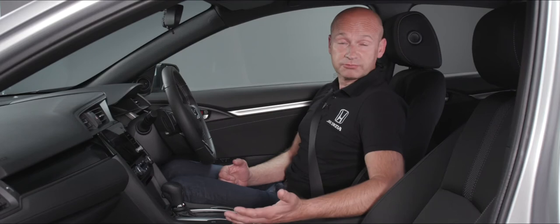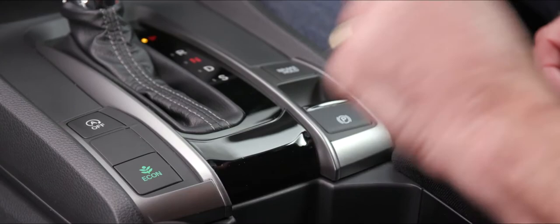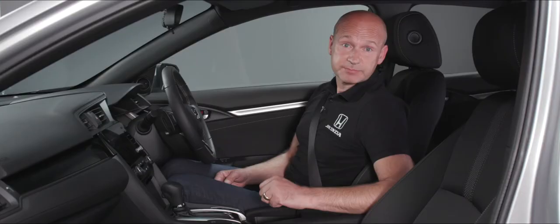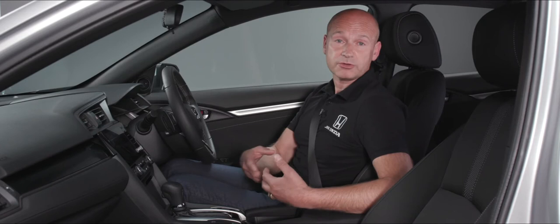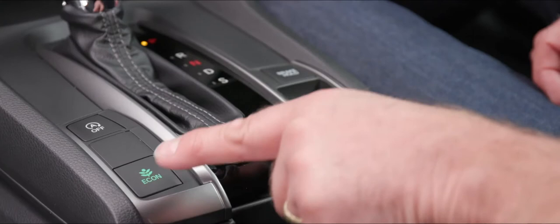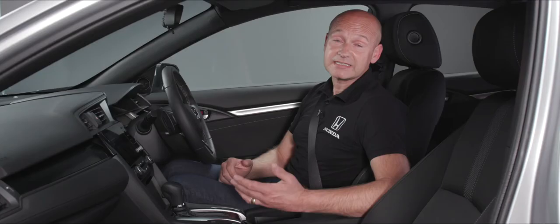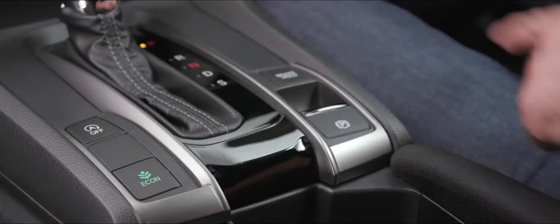On the left hand side of the shift lever we have a couple of buttons relating to fuel economy. The ECON button softens the throttle response, so as a driver you'll need to use more throttle movement, which encourages more economical driving, improving fuel economy and lowering emissions. It will also increase the efficiency of things like air conditioning and cruise control — a great feature you can select and deselect at your choice.